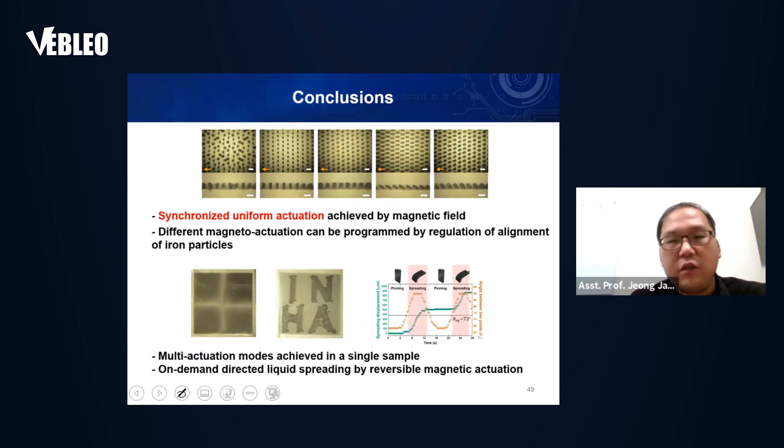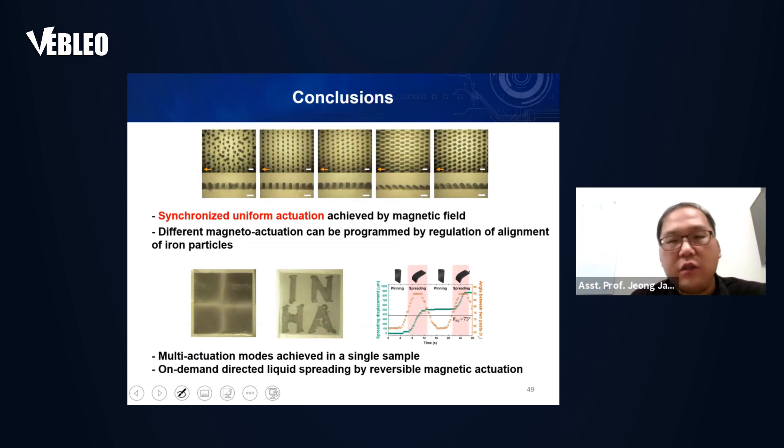I'd like to thank my student Jisoo and collaborators: Professor Sanaki McKeist, Dr. Sejin Park at Lawrence Livermore National Lab, Dr. Augustine Alvarez, Dr. Jayan Gu at Air Force Research Lab, Professor John Hart at MIT, and Professor Sangbo Jao at USC. Funding is from the National Research Foundation of Korea and AFOSR. Thank you for your attention.